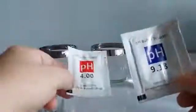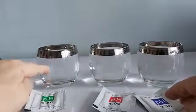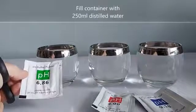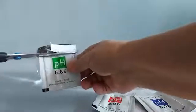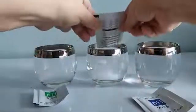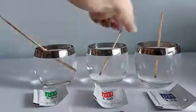These sachets may also be purchased online as a set. I have three glass containers, each filled with 250 ml of distilled water for my sachets. Here is the 6.86 sachet being placed in the first glass of distilled water, followed by the 4.0 on the second glass, and then the 9.18 on the third glass. Make sure you mix the solution thoroughly.